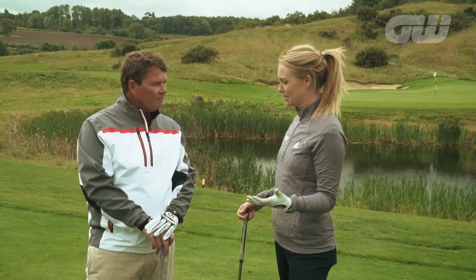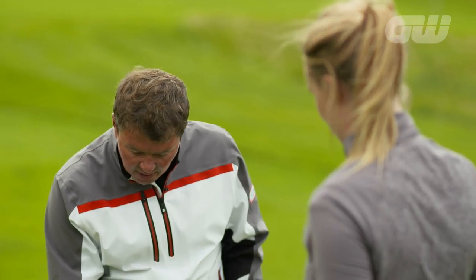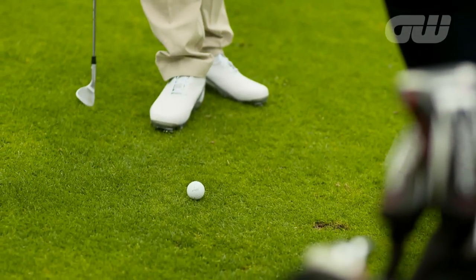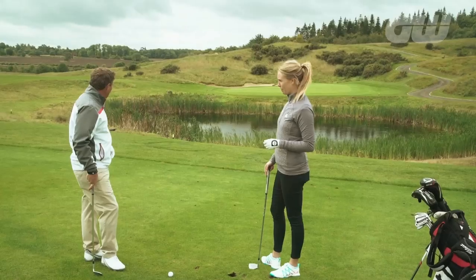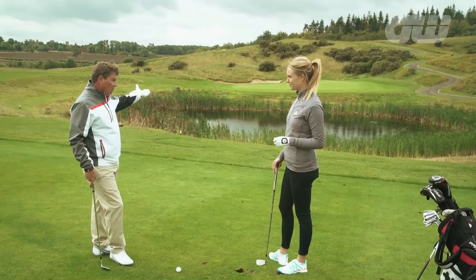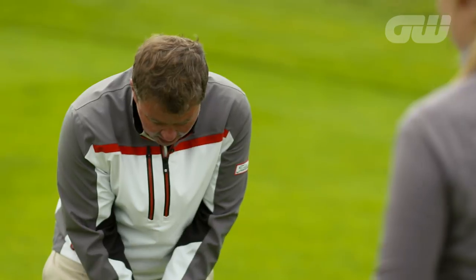I'm delighted to be back down here at Centurion Club just outside of London with our resident coach, Mr Simon Holmes. Simon, we have set up here quite a tricky little situation which I'm sure lots of the viewers at home would have found themselves in — over the water, not that much distance, but the pressure is on. What I think is difficult about this, Anna, is the downhill lie. Very much the ball sort of coming down this slope here. I've laid up just short of the water, only 90 yards across the water to the pin. And the technique here is really a little bit different.